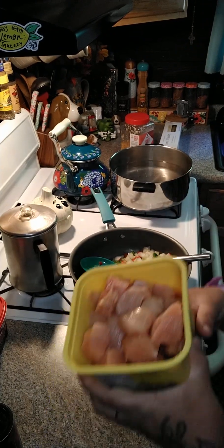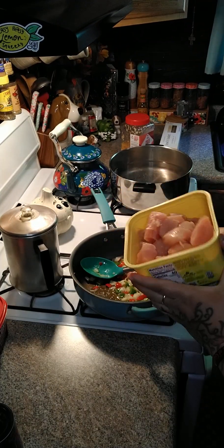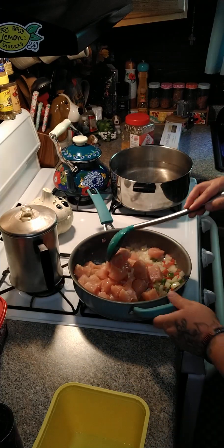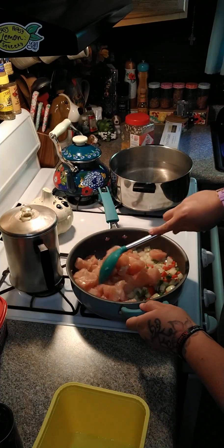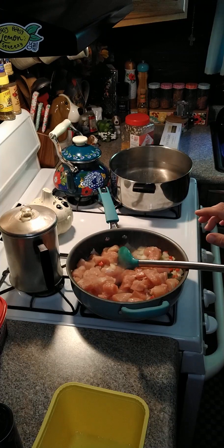Now we're gonna add in two pounds of chicken that I just cubed up into chunks. We're gonna add those in here and stir that around with our peppers and our onions.